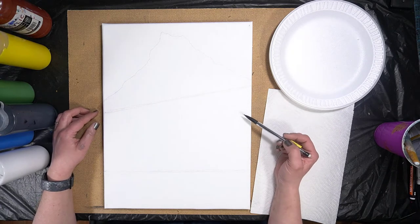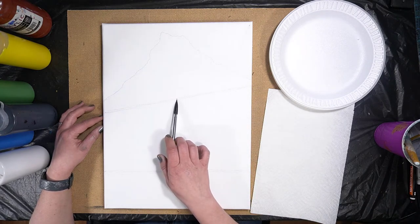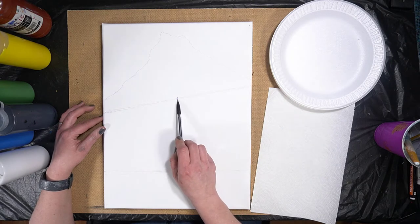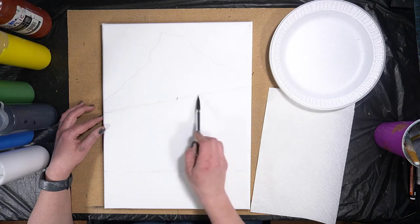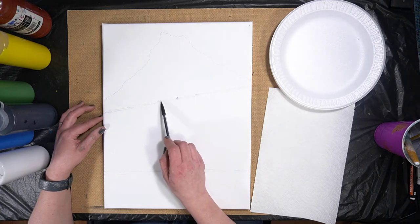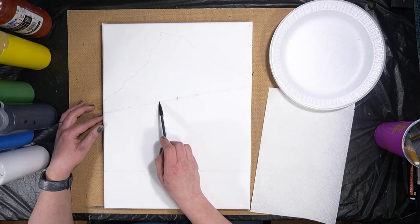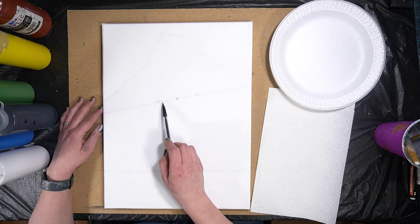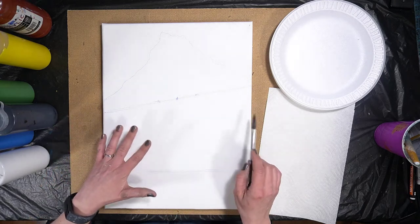Now we want to identify where our rocks are going to be for the waterfall. I like to find the center point of my canvas right on this diagonal line, because I want to center up my waterfall — it'll be the focal point of the entire painting. From the center point I'm going to go about an inch each way. We know the waterfall is going to be in this space, so now we create the idea of these rocks — just a rough, bumpy outline.